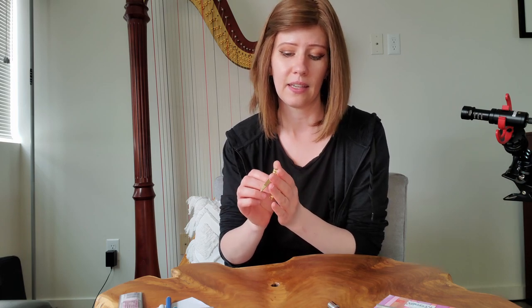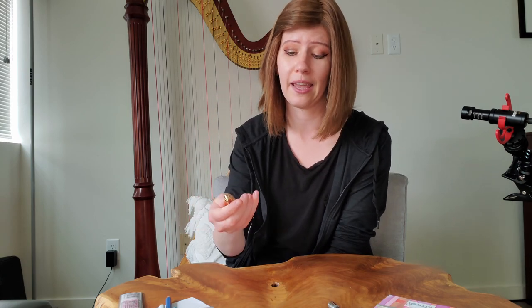I also carry a nail clipper in my bag. This is actually not for my nails — though I should also have one for that — but I keep this handy for clipping string ends. If I need to replace a string when on a gig, I can just clip the excess off.